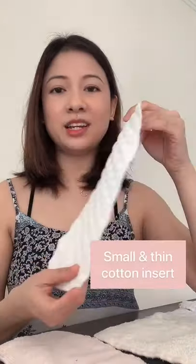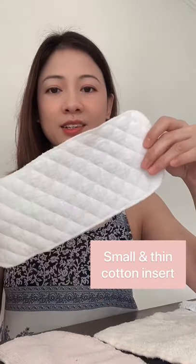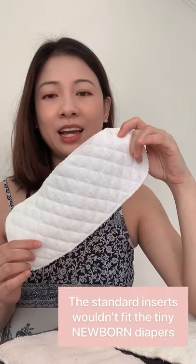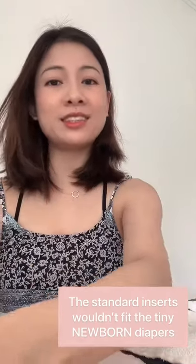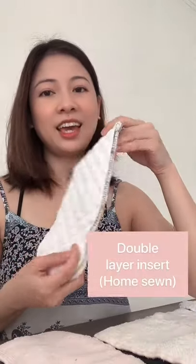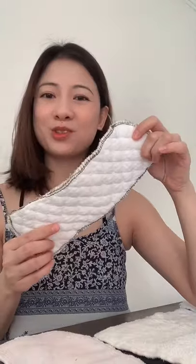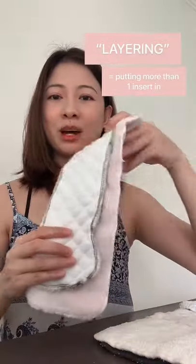Then I went online and the cheapest inserts you can find are these cotton inserts. They're really thin and they probably only worked for me for the first couple of weeks when she was a newborn. After that, it was not enough. So I sewed two of them together. But even then, after 6 weeks to 2 months, it was not enough and I had to move on to the standard microfiber inserts. I still use them now.